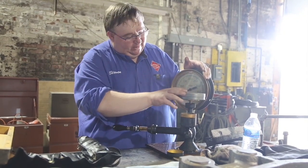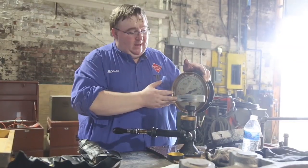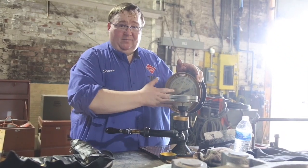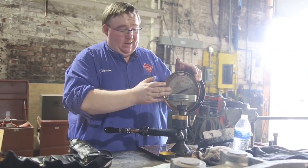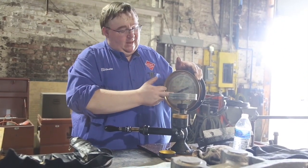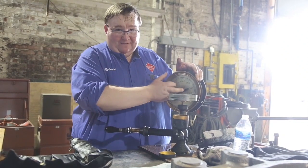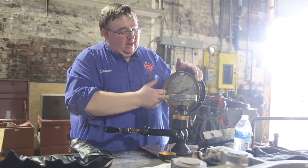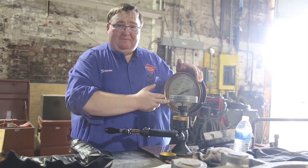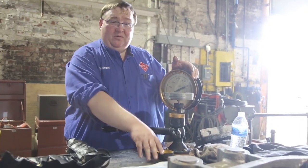Unfortunately, this gauge is going to need some shop time. We'll have to take it apart — it may need new guts put in, and there are companies that can replace the old internals with brand new ones, which would then be retested. Sometimes these pointers slip around the shaft inside the gauge, so that will also need to be inspected. We now know this gauge needs shop time, and this is how a deadweight gauge tester works — this is what we use to calibrate the gauges on the locomotive.